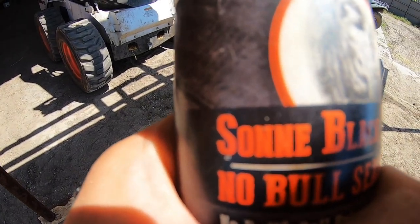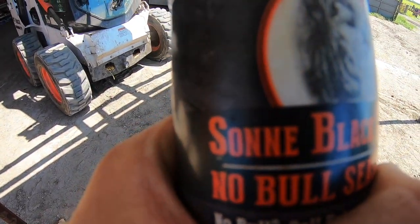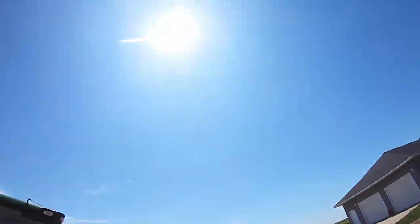Also, if you didn't know, Sonne is my last name — S-O-N-N-E. It's pronounced sunny, not sown or sawn. It's pronounced sunny, like it's sunny outside.